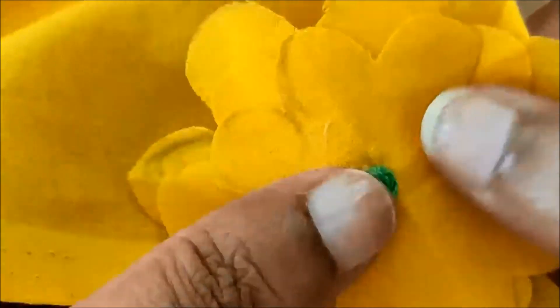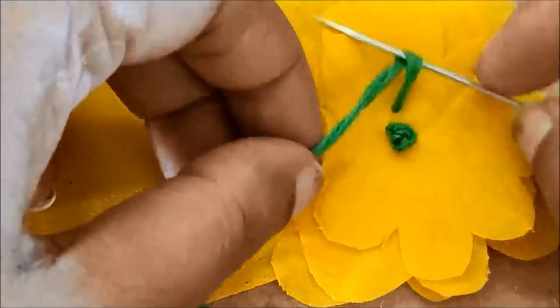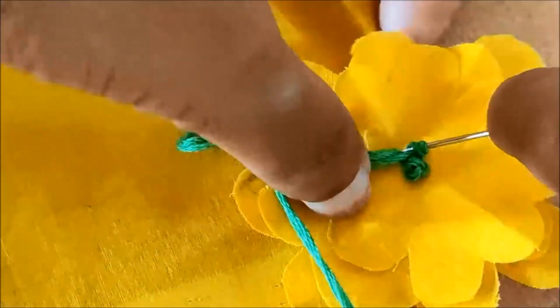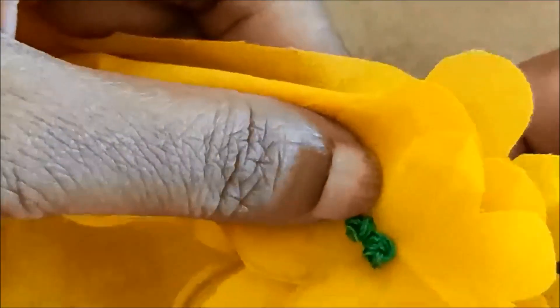Now, we will add an anchor thread in green color. This is a double French knot — it is the center stitch. We will create a double French knot in a circle.